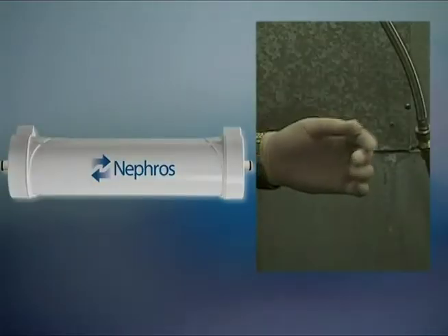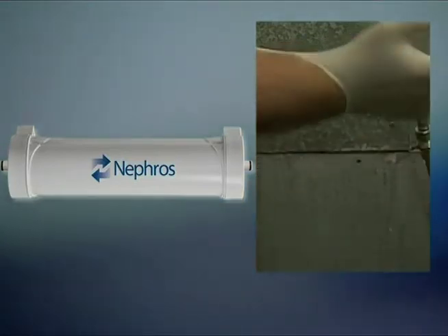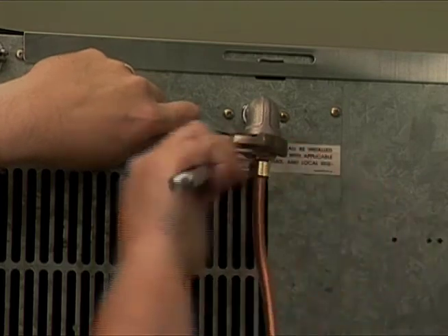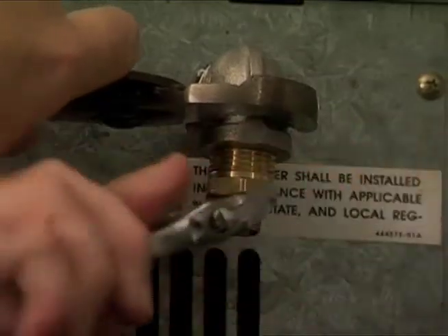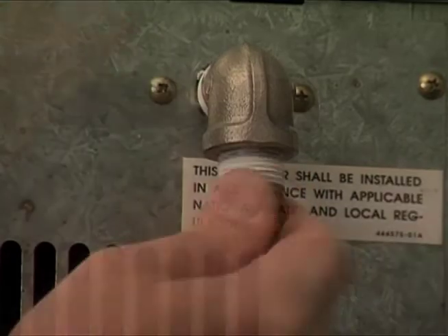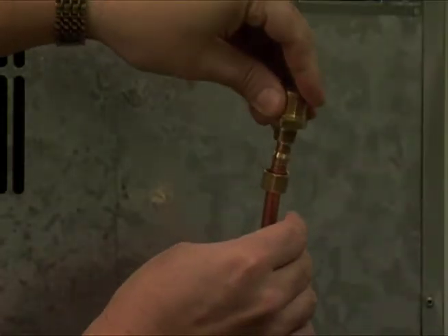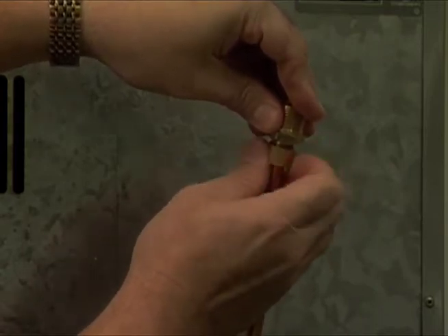Prior to handling new filters, it is recommended that one wash their hands and, if possible, use latex gloves. Turn off the water supply valve. Disconnect the supply line from the equipment inlet — freezer, refrigerator, ice maker — and drain it of residual water. The inlet to the machine should be a half-inch NPS or NPT male thread. The upstream water source line should also terminate in half-inch NPS or NPT male thread.